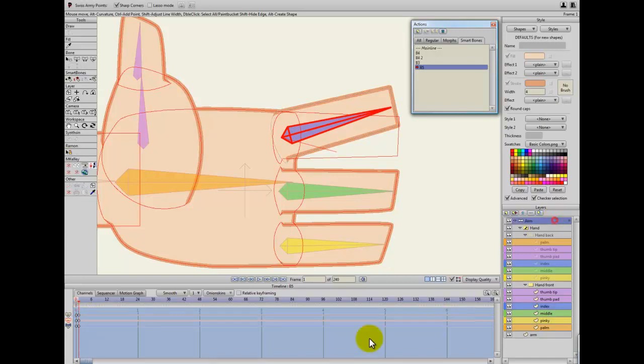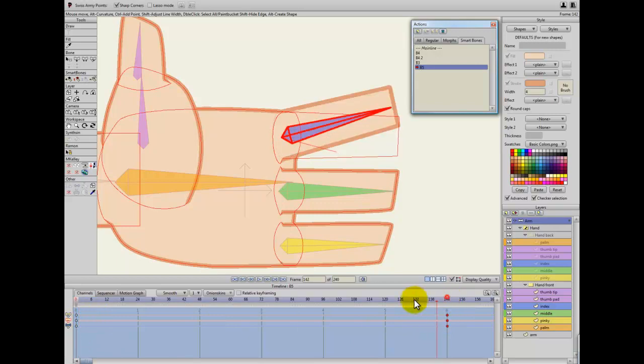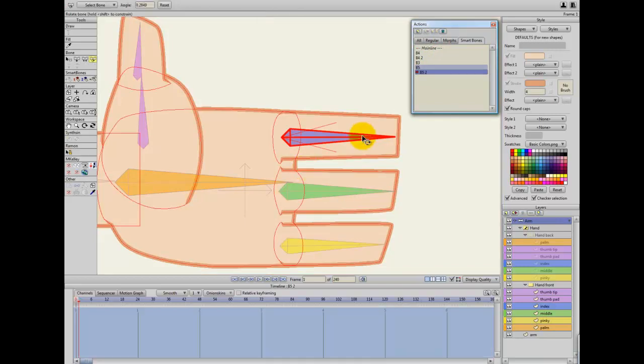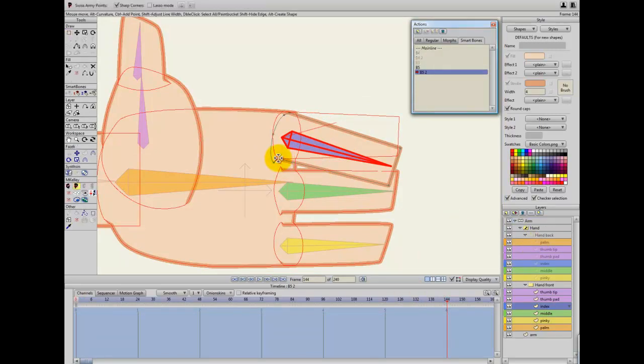I've done this on frame 1 because it's such a small movement it doesn't really need in-betweens, but I'll move it here just to show you. You can see the finger is moving but its base isn't — I'll do that to all the other fingers. For some fingers I may need to move in the opposite direction. If you alt-click on a layer it will go to it automatically, so you don't have to fiddle over here.